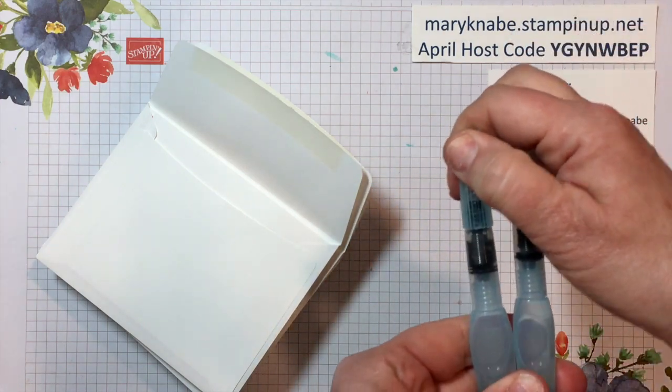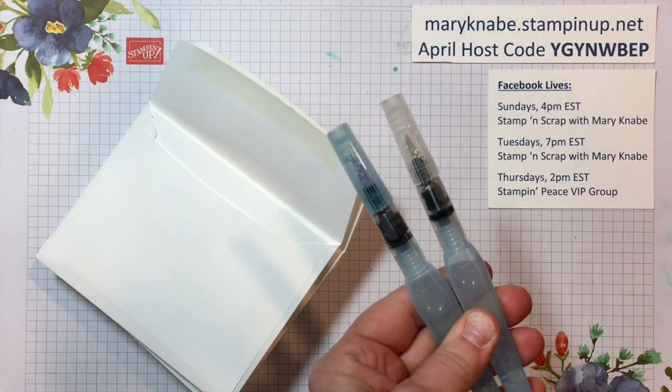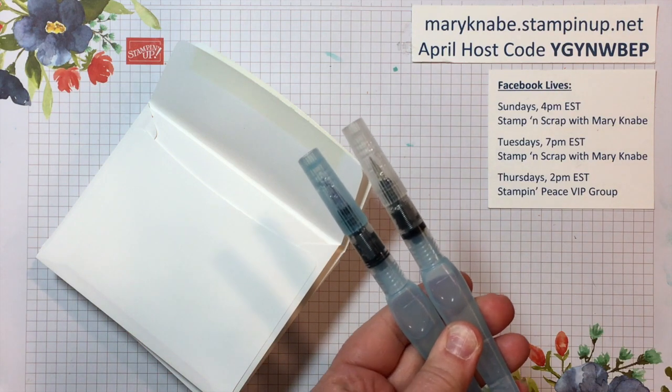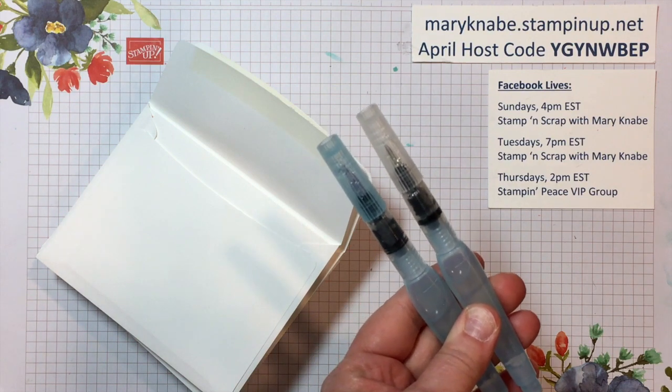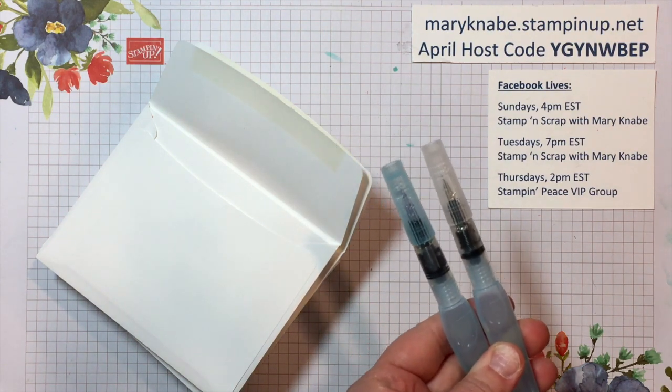You simply fill them with tap water and we use them for watercoloring images. We can use them with our watercolor pencils, with refills, we can do watercolor wash on our cards and other paper crafts.